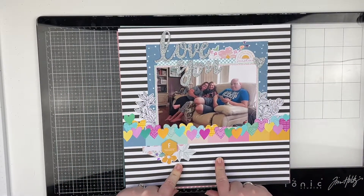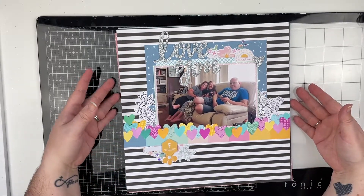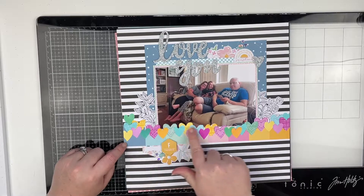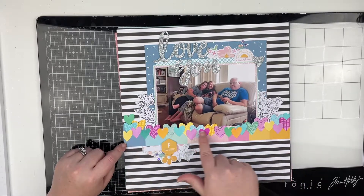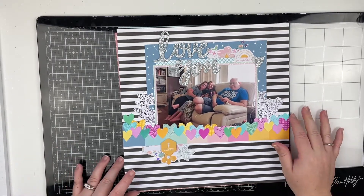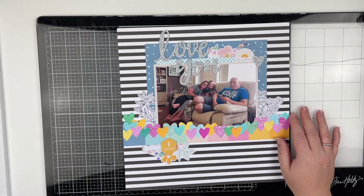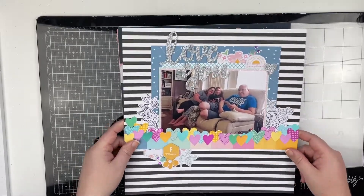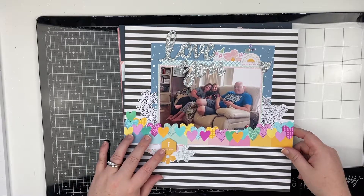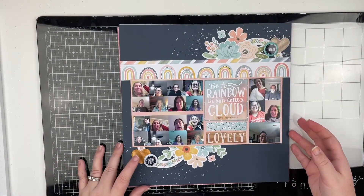This layout was done for my Patreon scrap party for the month of February. I did this layout live — I stamped out all of these hearts and fussy cut them, which took a long time so that live was quite long. But we had a lot of fun. I really love this layout and I love the larger photo. This was one of the challenges for the scrap party.